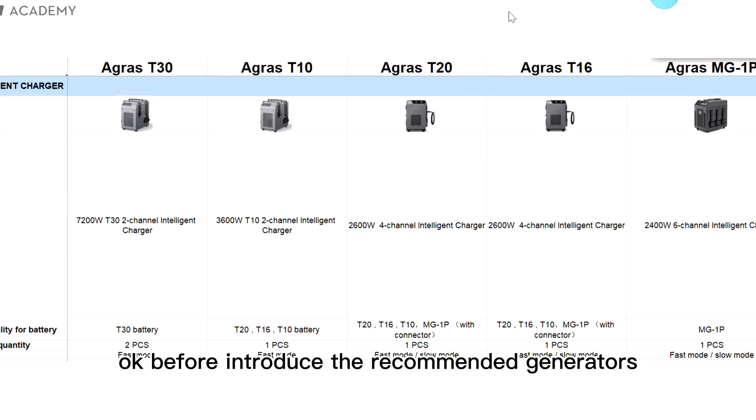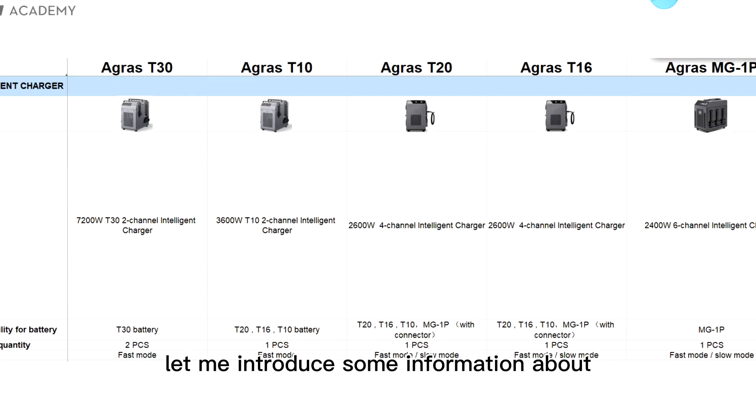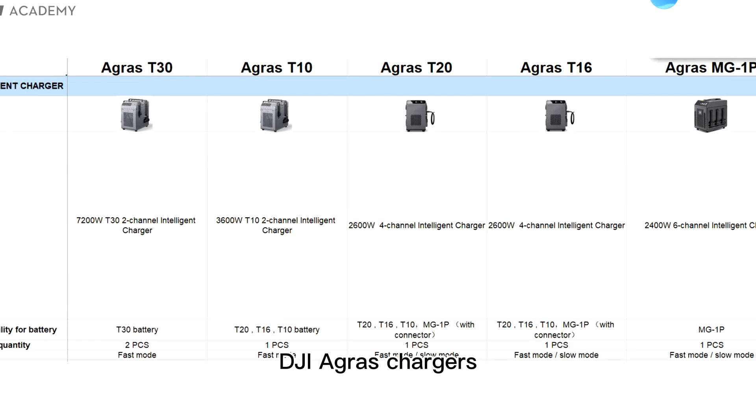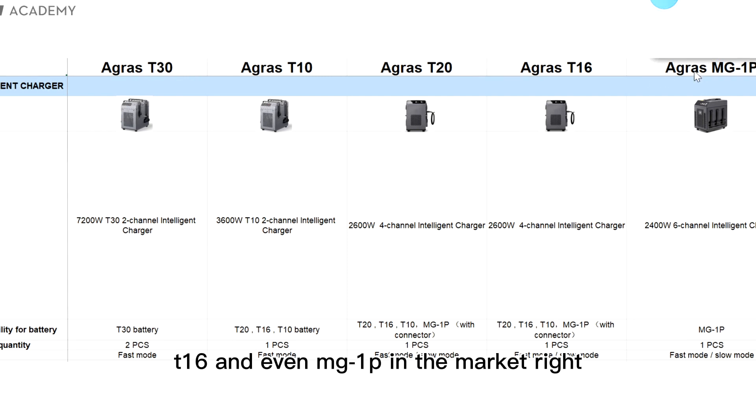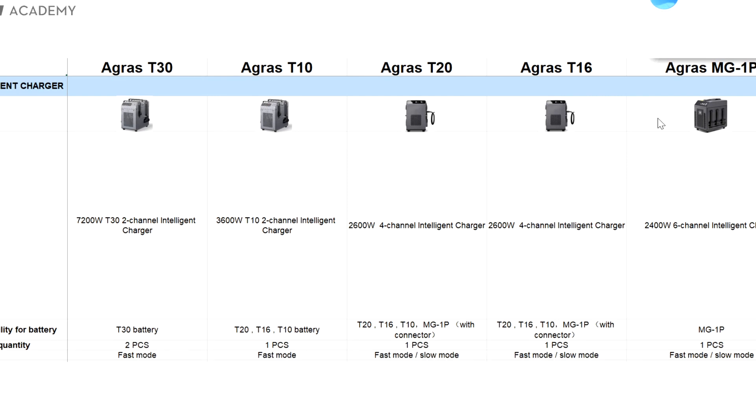Before I introduce the recommended generators, let me introduce some information about the DJI AGRAS chargers. As you can see in this picture, you can find DJI AGRAS T30, T10, T20, T16, and even MG1P in the market. Here it shows the photos of their chargers and also the power.